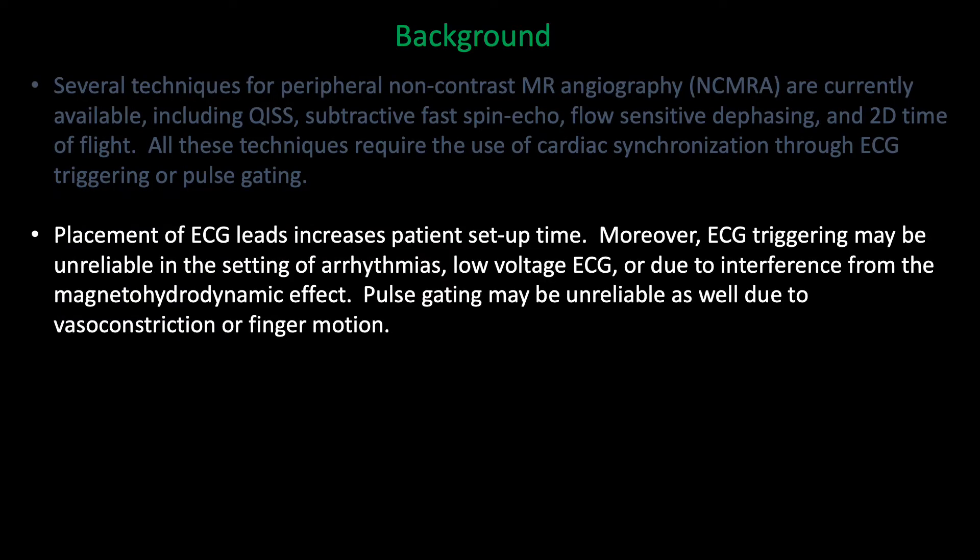However, if you use ECG gating you have to apply leads, which increases setup time, and ECG gating can be unreliable in certain settings such as when there are arrhythmias, or at three Tesla due to magnetohydrodynamic effect. Pulse gating may be unreliable as well, for instance due to finger motion.